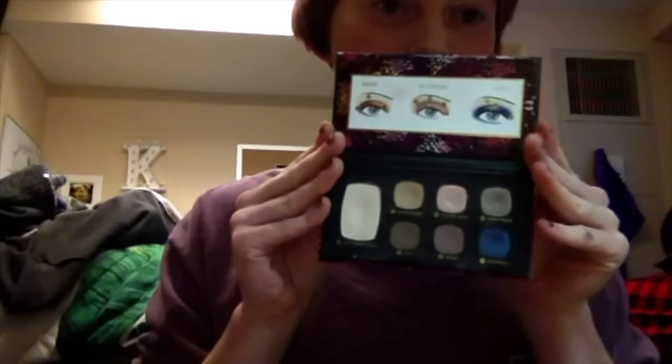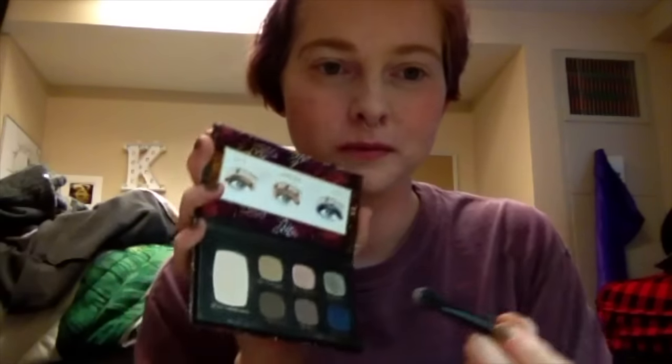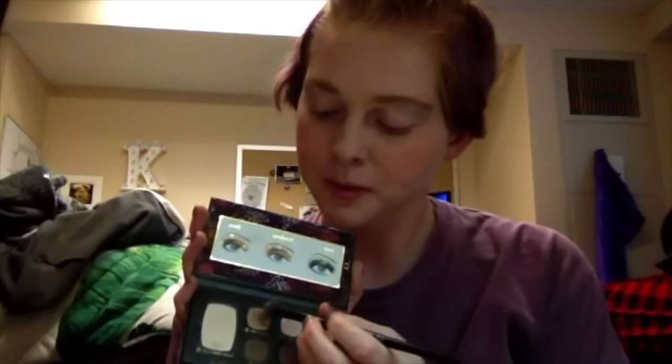Now I'm gonna grab my Bare Minerals palette because it has all these pretty earthy tones in it. I'm just gonna use one fluffy brush throughout all of this. I'm gonna grab a slight white color and just brush it around the inner corner of my eye and up around my brow bone.